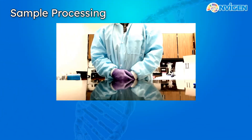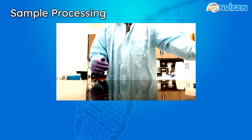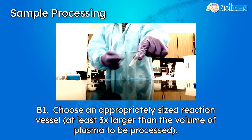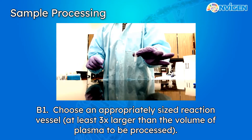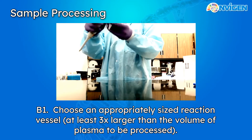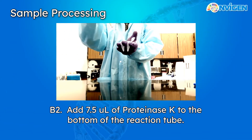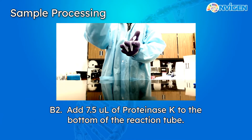With reagent prep finished, let's start processing our samples. The first thing we need to do is choose the appropriately sized vessel for the amount of sample you wish to process. A rule of thumb is to use a tube that's 3 times larger than the amount of plasma you'll be using. Since this demo will be showing how to process 500 microliters of plasma, a standard 1.5 mL Eppendorf tube is more than enough. Add 7.5 microliters of Proteinase-K to the bottom of the tube.